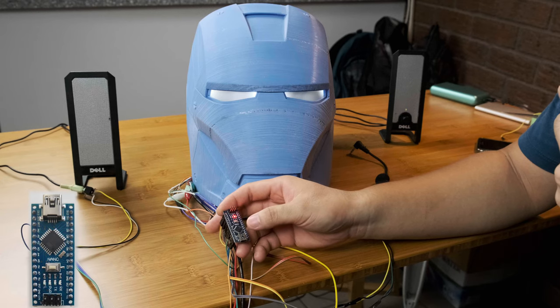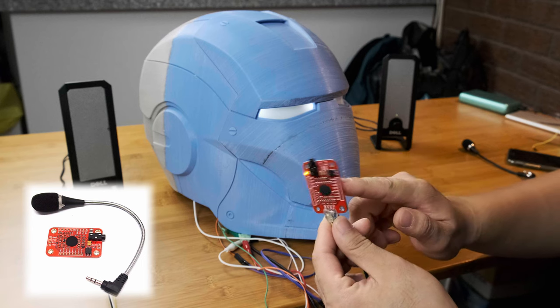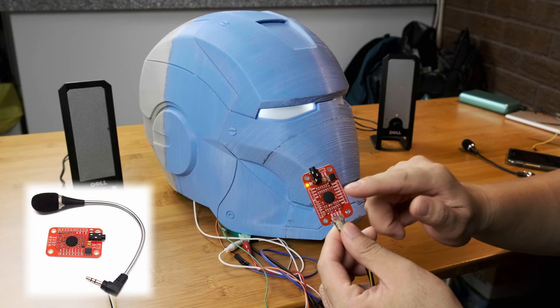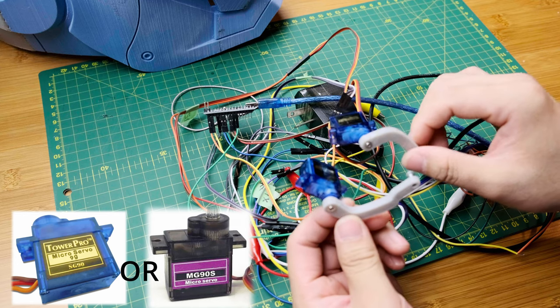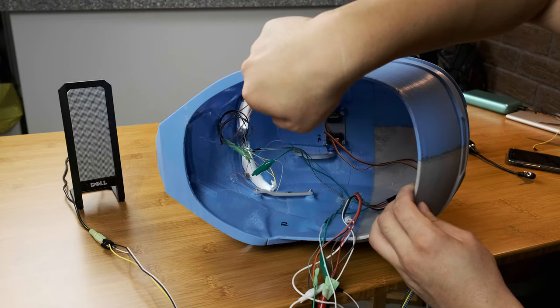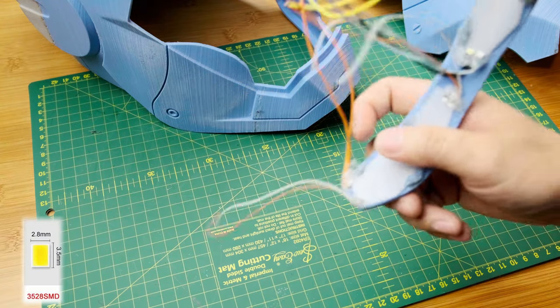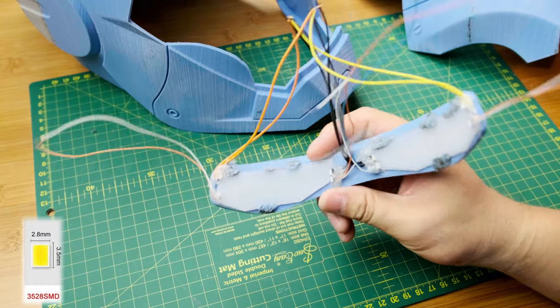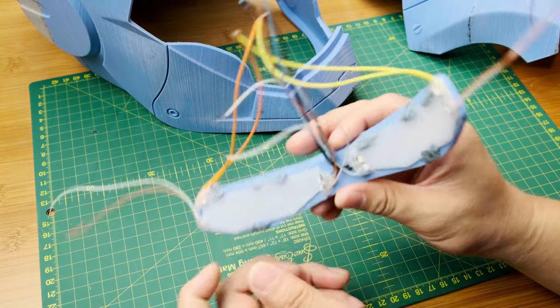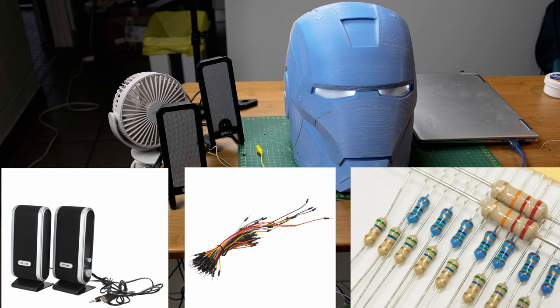I chose an Arduino Nano as its size is small. A voice recognition module to store and receive your voice commands. Two SG90 servos for lifting the faceplate for opening and closing. An MP3 module is for playing sound effects. I use SSD-4428 in my project. A pair of speakers if you want stereo. A bunch of wires and resistors.